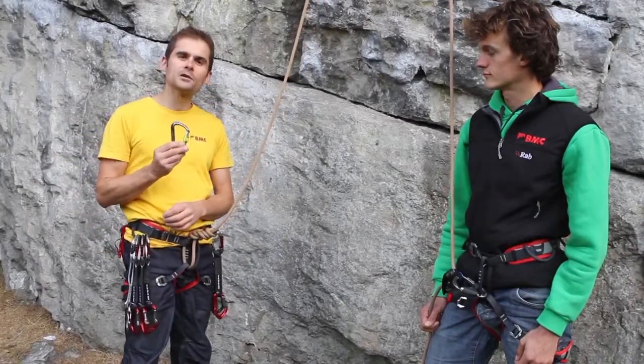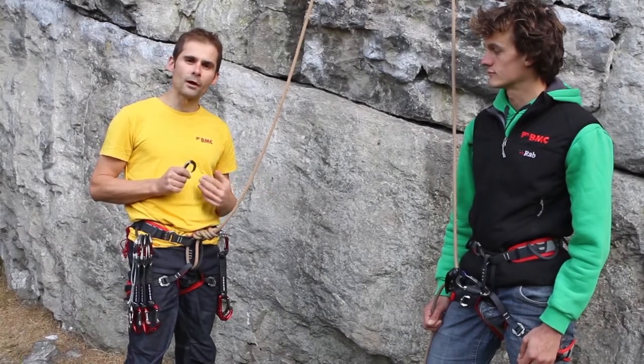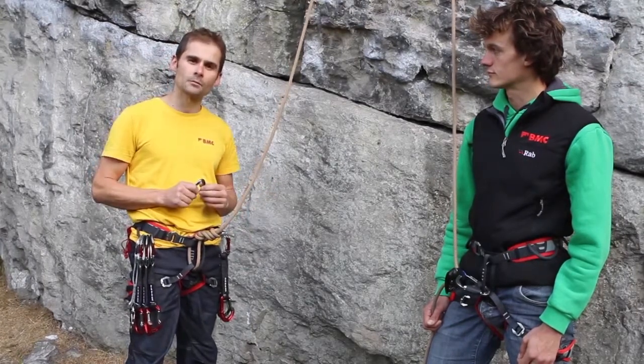I've also got a screw gate, which is very useful when I get to the top and need to thread the lower-off and come down. I often use a screw gate to tie the rope back into my harness when I lower off.